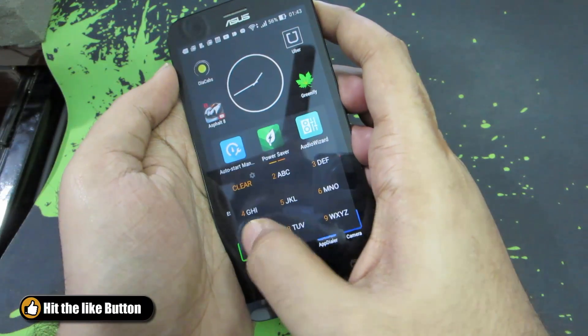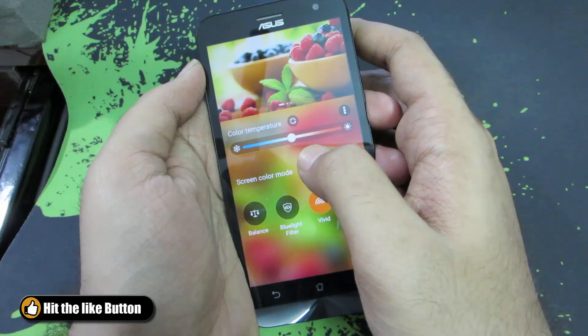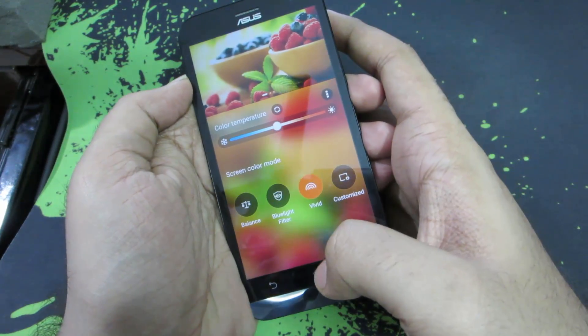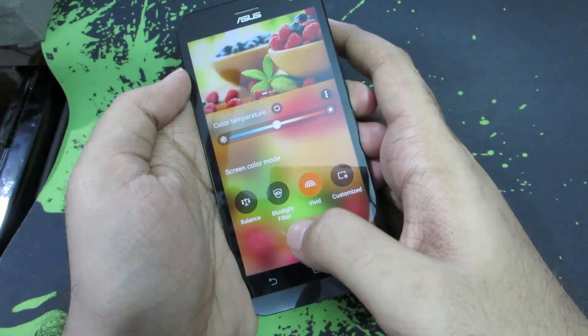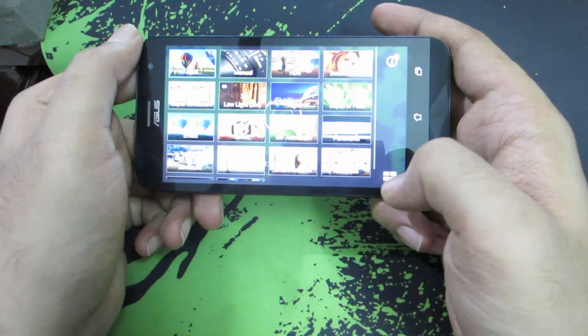Next we have something called Splendid. This is basically a display-related app where you can change the color temperature of the display. You have modes called Balanced, Blue Light Filter, Reading Mode, and Vivid, so you can basically change the temperature of the screen and make it comfortable to look at even at night.